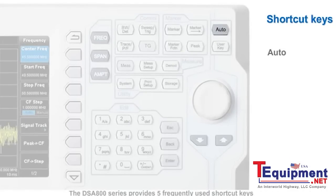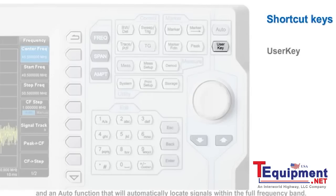The DSA800 series provides five frequently used shortcut keys and an auto function that will automatically locate signals within the full frequency band. There's also a user key that can be customized to enable a particular user-defined function.